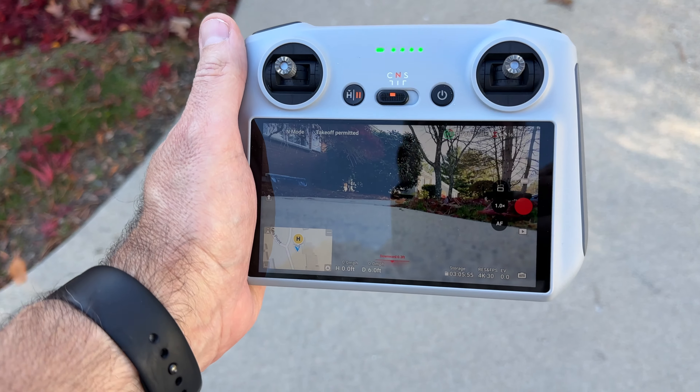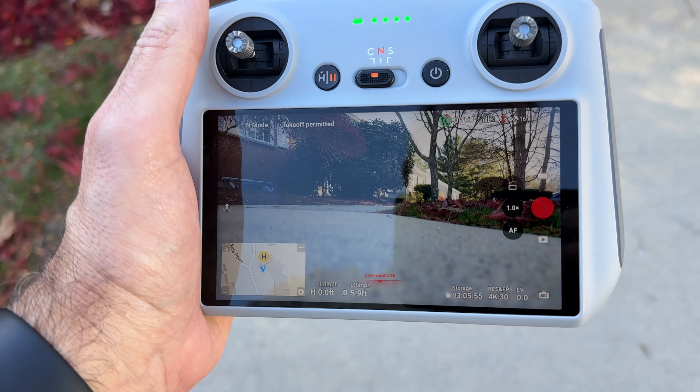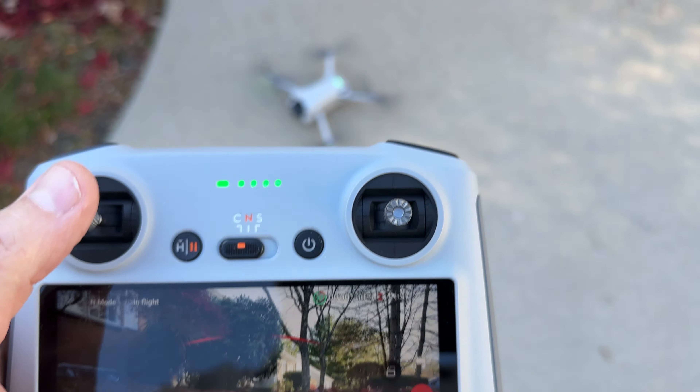Hey, check out this DJI Mini 3 drone. This thing is absolutely fantastic. Let's take off real quick. Put the buttons out to the side. Let's take off.